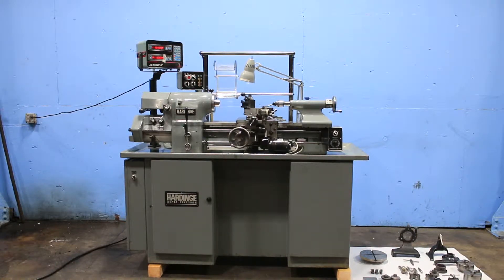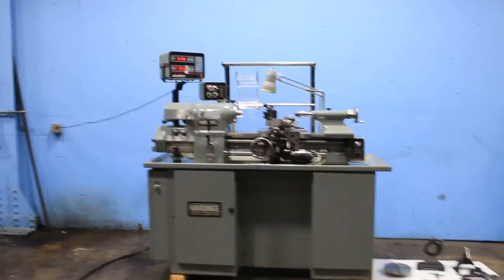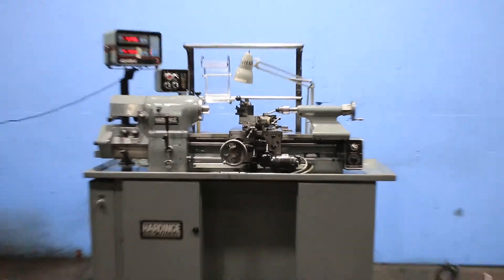We have a Hardinge Super Precision Tool Room Engine Lathe, model HLV-EM, serial number HLV-H 12832-T, new in 1987.